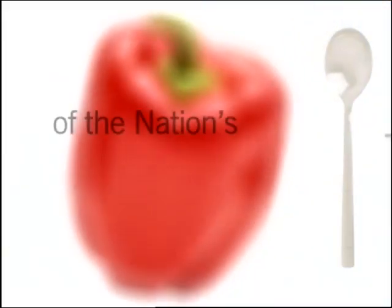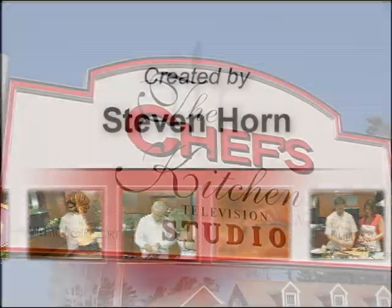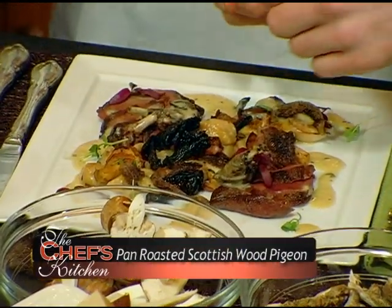Stay tuned for tips and techniques from the nation's top chefs in the Chef's Kitchen. Today we are joined by Chef Earl Anthony Morse from the Portland Harbor Hotel. Very nice to have you here. Let's hop to it — what are we making today?